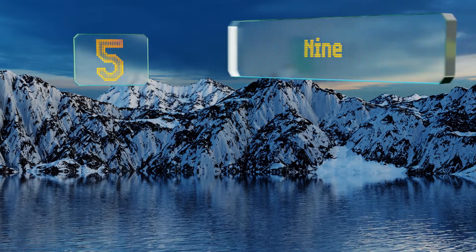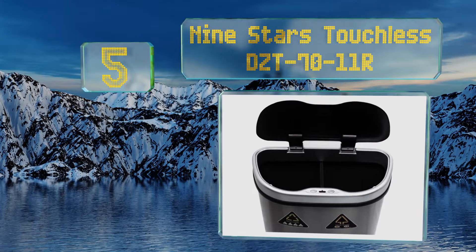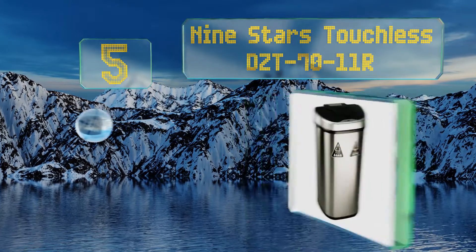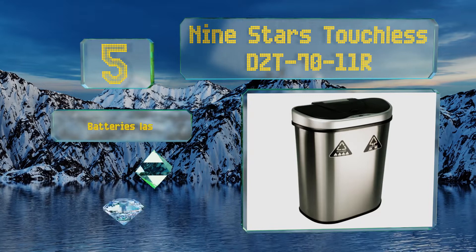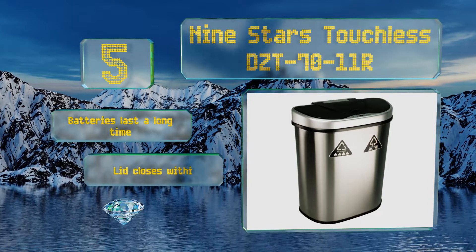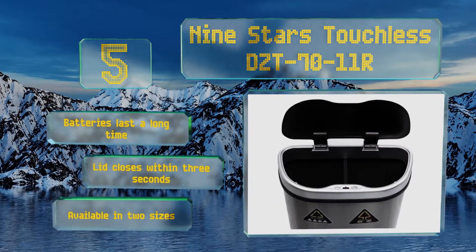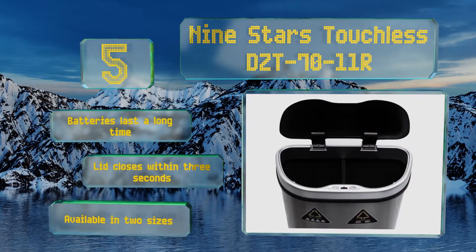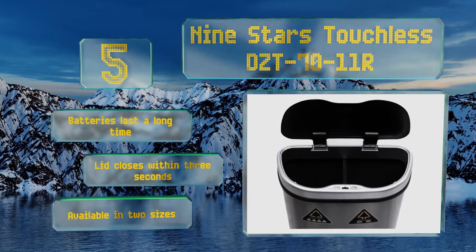Halfway up our list at number 5. For germ-free disposal in your office, kitchen, or waiting room, look to the Nine Stars Touchless DCT-7011R. The top opens automatically if your hand or waist comes within 10 inches of the can, but unfortunately the sensor has been reported to malfunction periodically. The batteries last a long time and the lid closes within 3 seconds. It's available in two sizes.